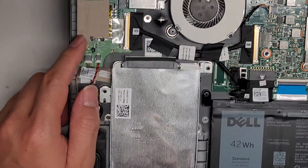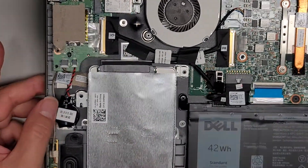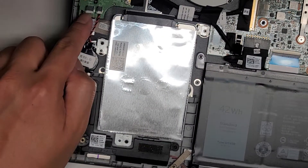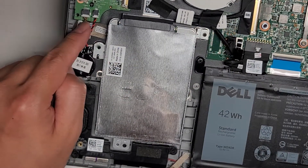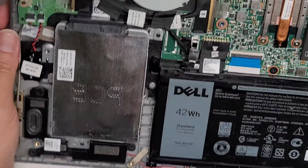If something goes wrong with this side board, your whole computer won't work right — you can lose the USB port, SD card slot, wireless, and even the power and volume buttons. Keep that in mind: if your power button is not working, you can replace just this board with its cable. The cable just runs down here and some tape is holding it in place.